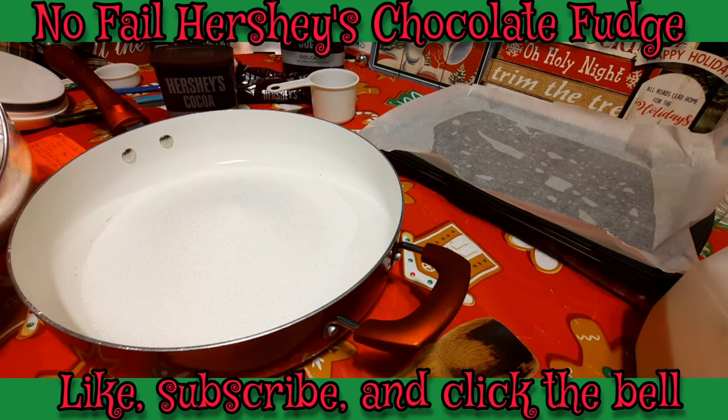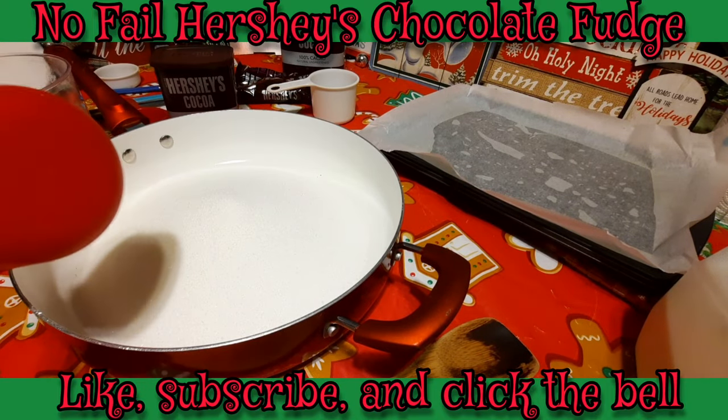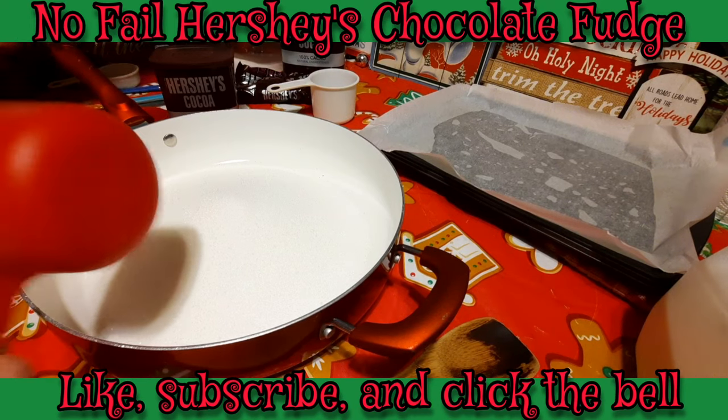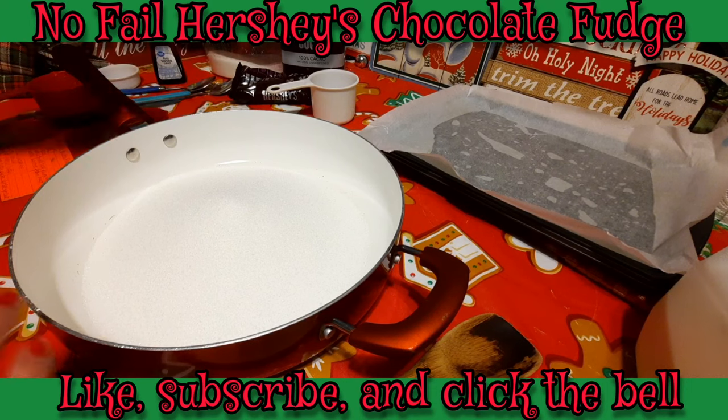This is a very rich fudge. And there's our four cups of granulated sugar going in. Now on top of our granulated sugar we're going to be doing two-thirds of a cup of Hershey's unsweetened cocoa powder.